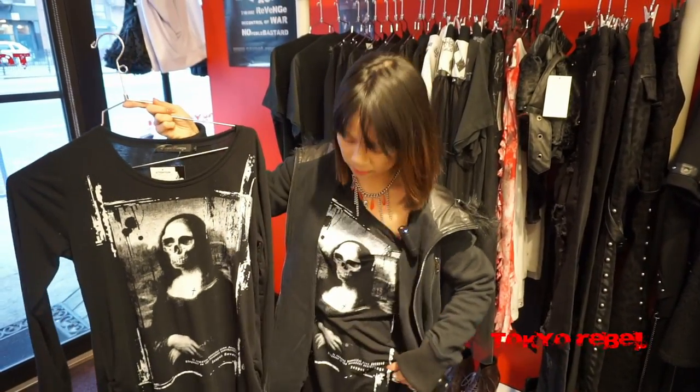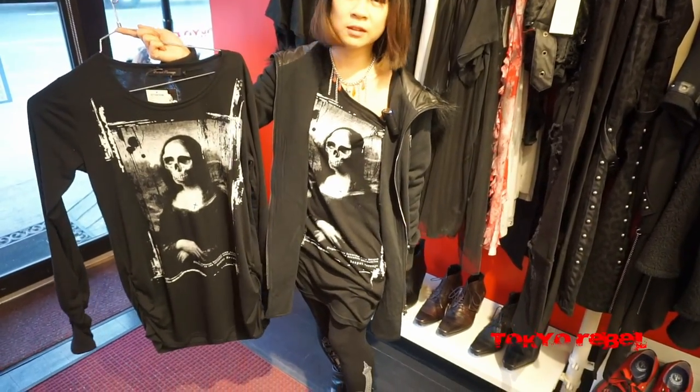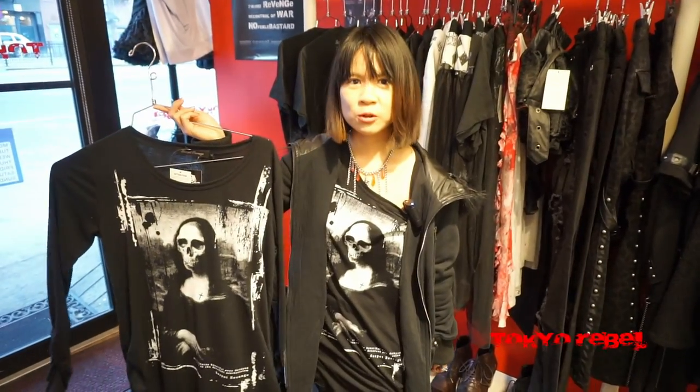This is a medium but I have a small, so it's pretty long — you could probably wear it as a dress too if you're kind of short like me.